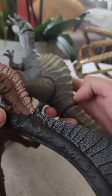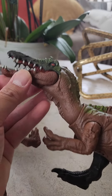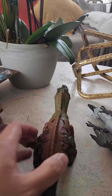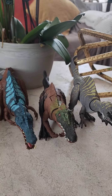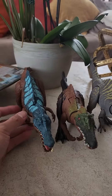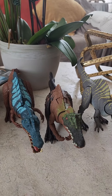Now let's go to the Hammond Collection. There's the tail part. If you ask me, I think I'd choose the Dino Trackers type — it looks more accurate. So there you go: our three Irritators — Primal Attack, Dino Trackers, and Hammond Collection.